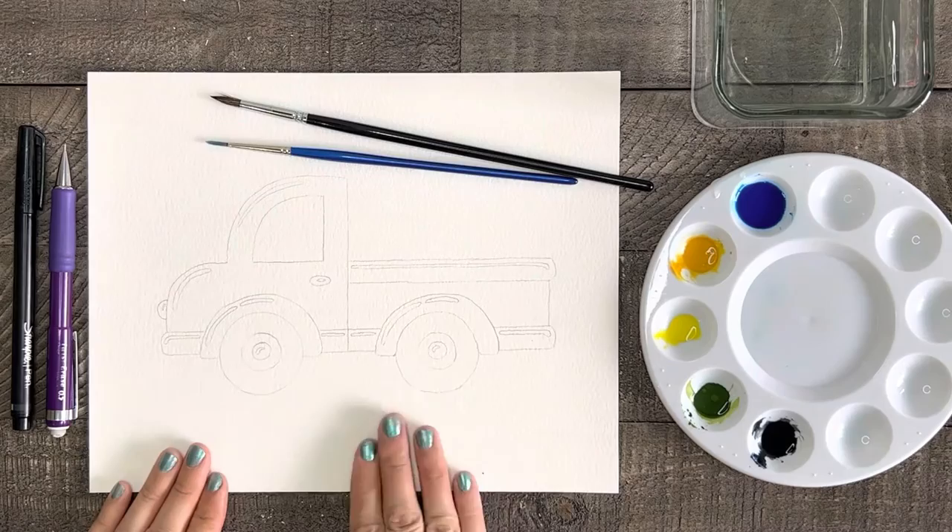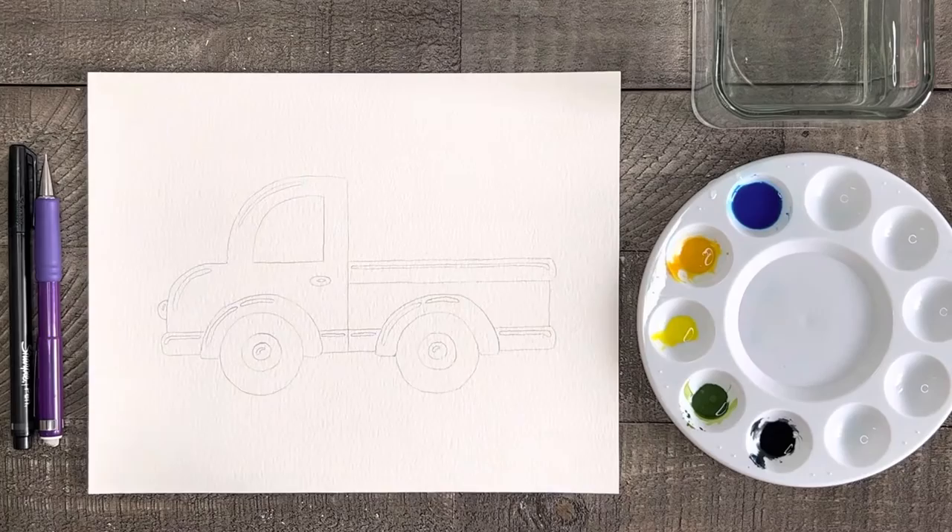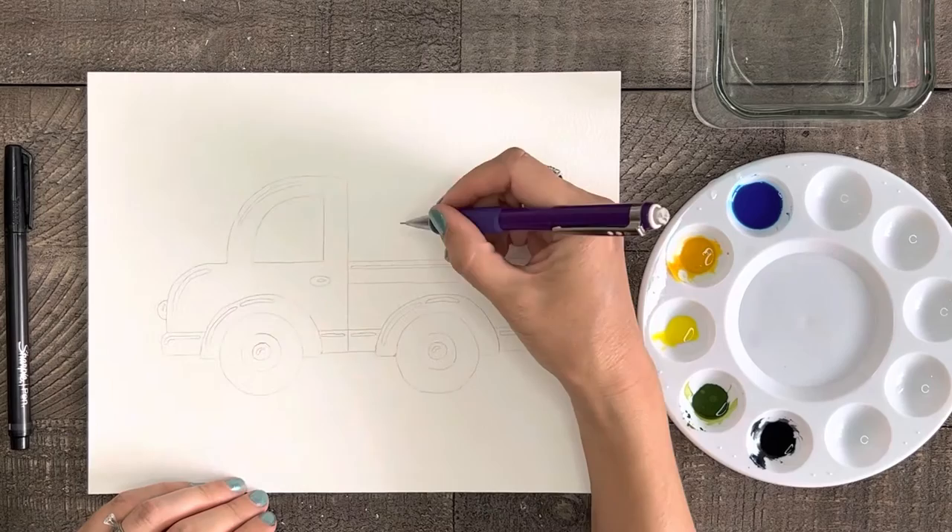Something I really like about this farm truck is that it can be so versatile and painted to match any holiday or season. Here's another great example of how I painted this truck for St. Patrick's Day a while back. All right, enough talking, let's get started.